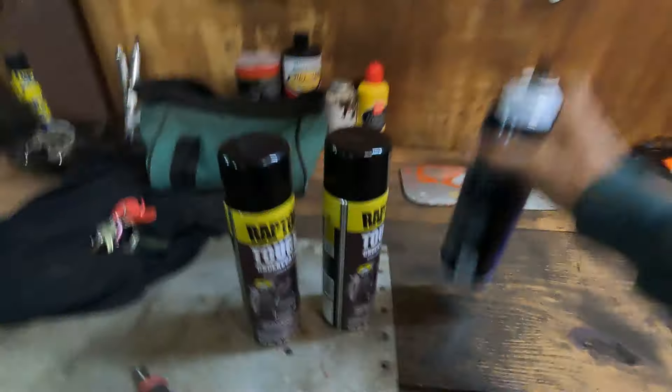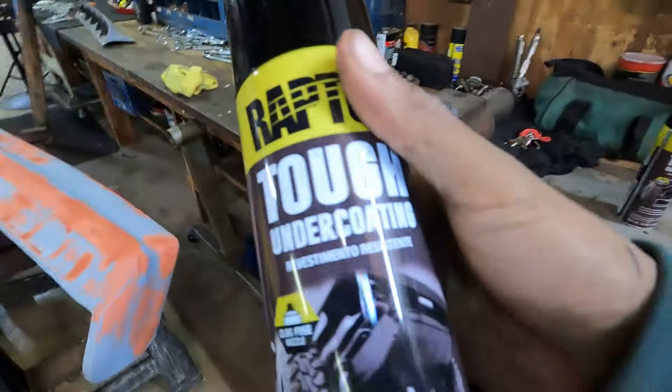And then we're gonna hit it with this Raptor. I bought two cans because I got it on sale, but it's some good stuff. So I'm gonna let this air out and bring you back.